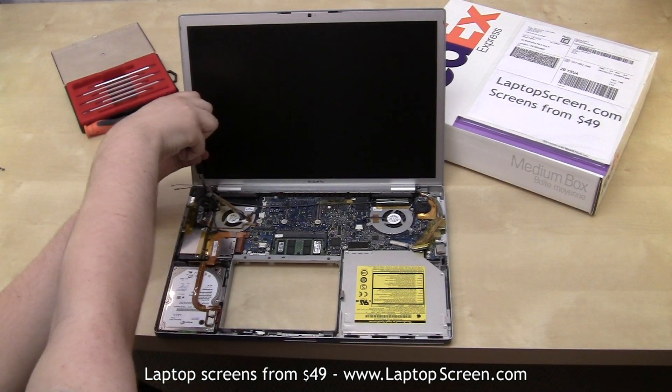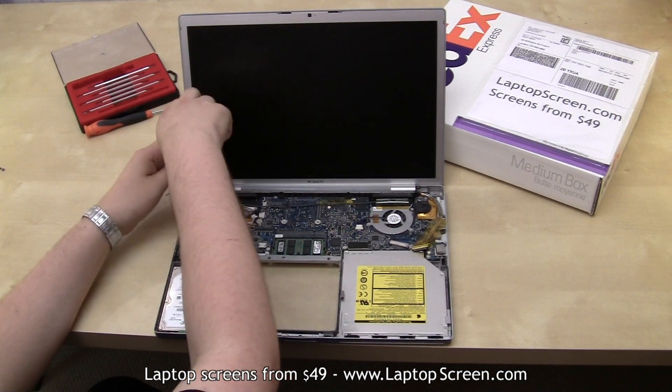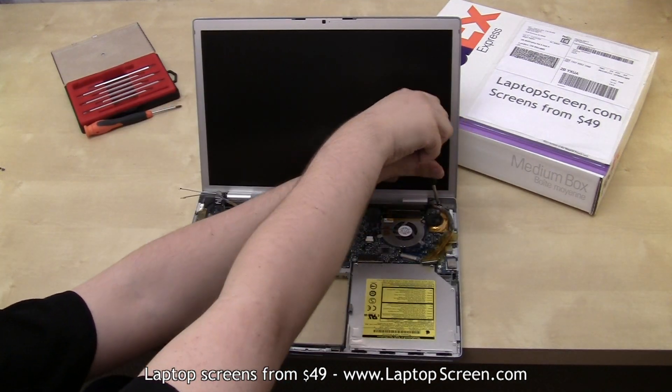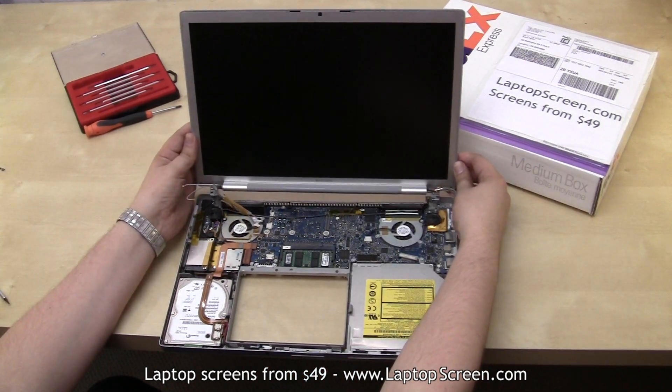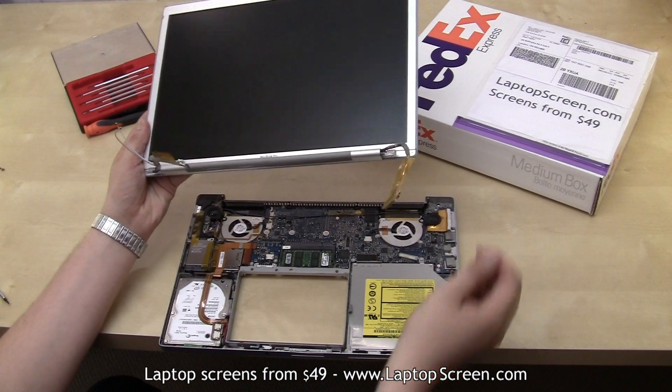Now go ahead and remove the hinge screws — and yes, they are torx as well. Support the display assembly on the last hinge screw. Carefully lift the display assembly and set the laptop body aside.